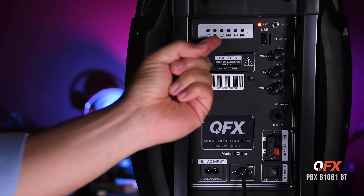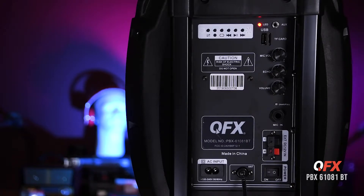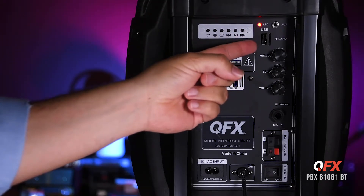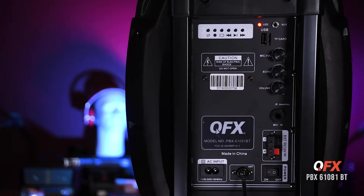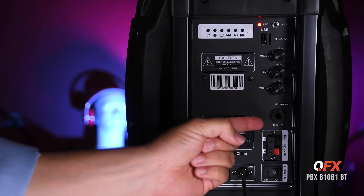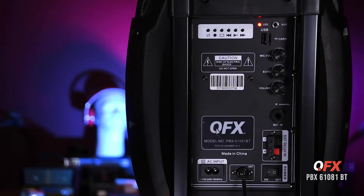Here you have the global section where you can control all the speaker functions — Bluetooth, USB, and aux. Here are your USB and TF card slots, power indicator, and auxiliary input. You also have a mic input with global controls for mic volume, echo, and master volume.